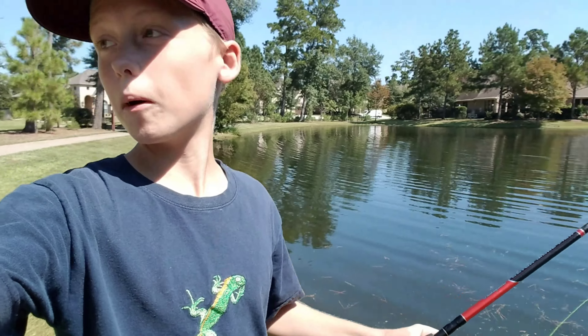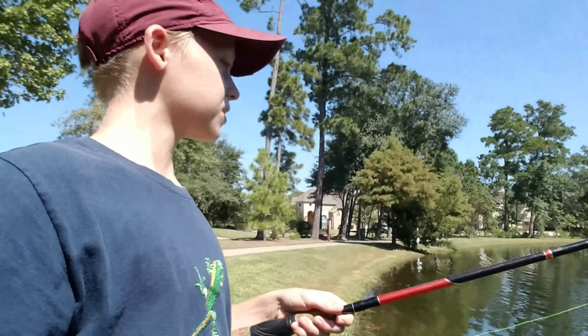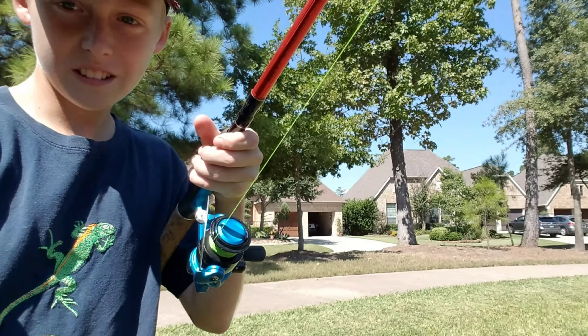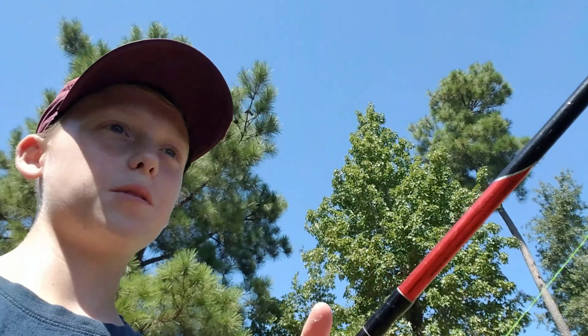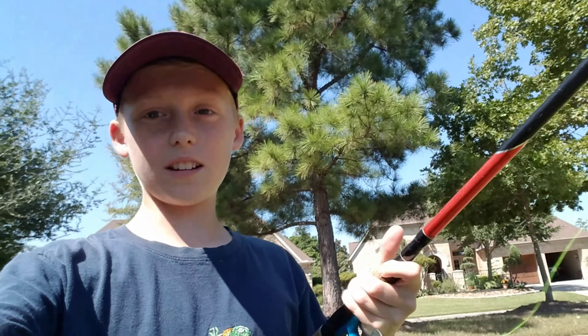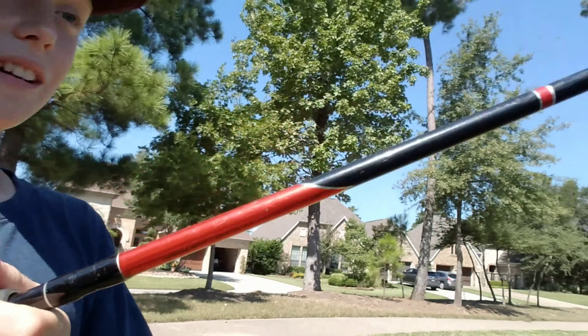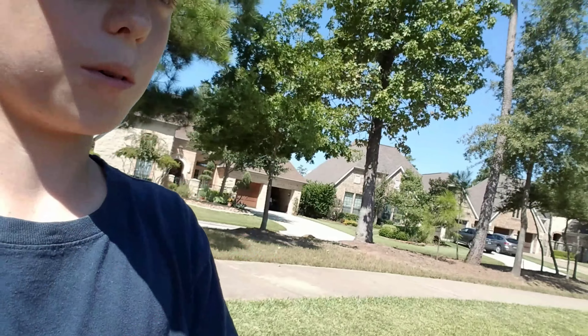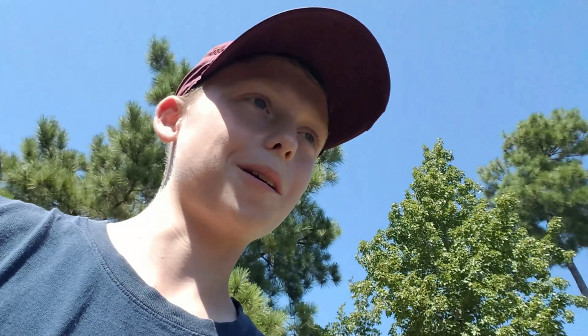Okay guys, so I made it to the pond, and first cast — I just cast it in. As you can see, this line is moving out. That's because I have a fish on. I hooked him, and I'm just going to show you what he looks like so I can reel him in on camera. I don't know if he's hooked good or not, so I'm just going to try to reel him in while holding the camera.